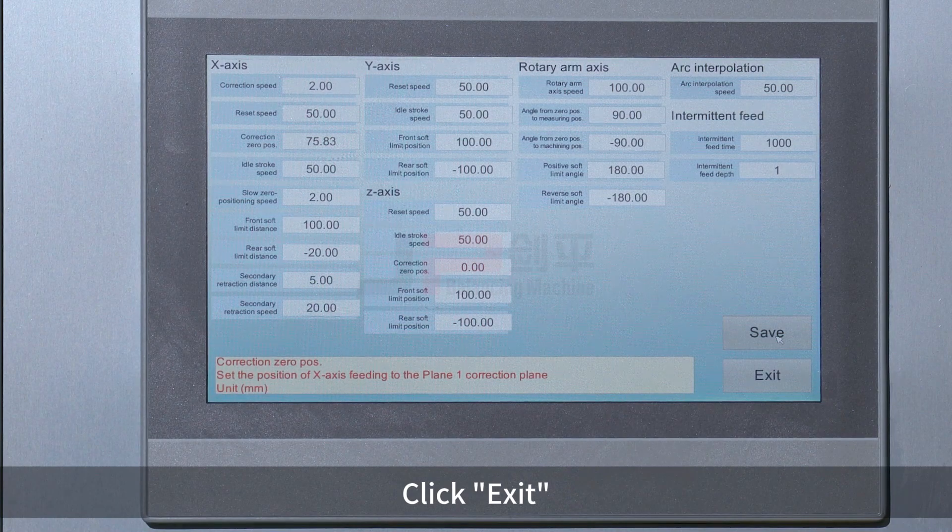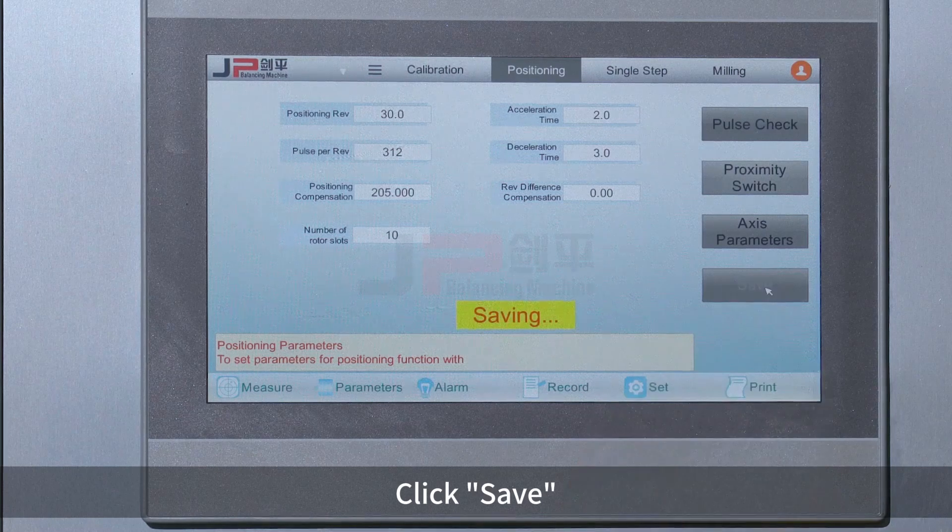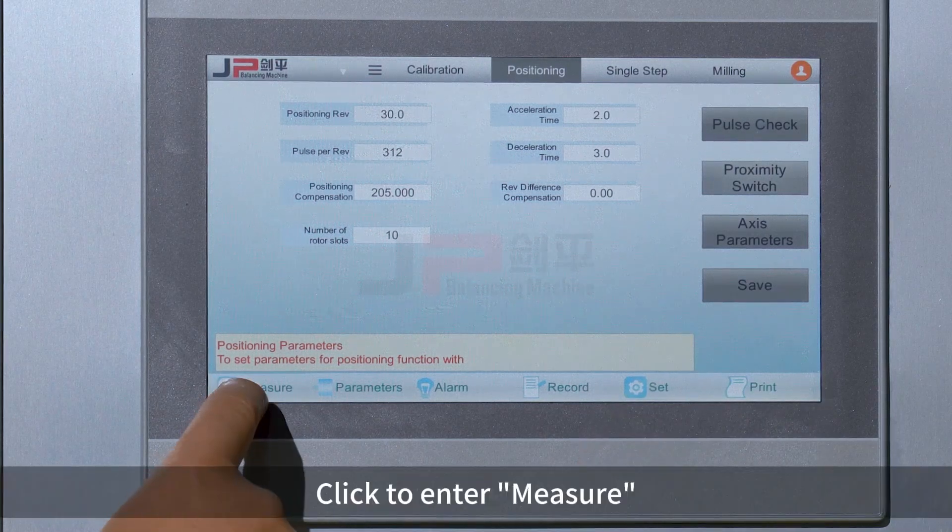Click Exit. Click Save. Click to enter measure.